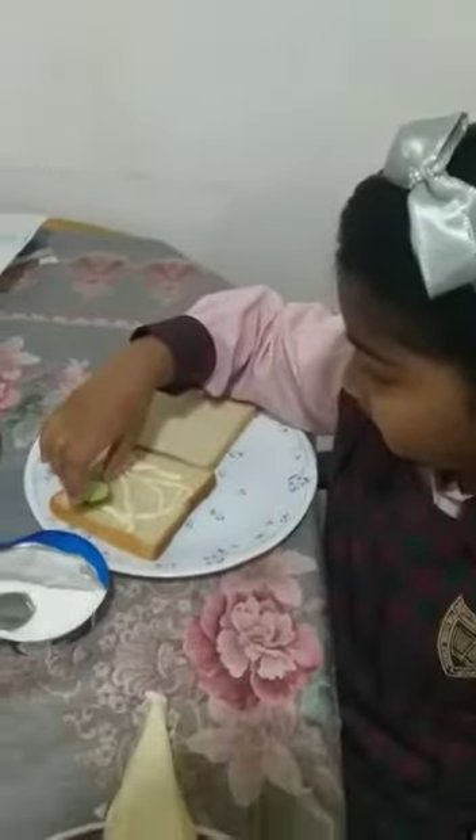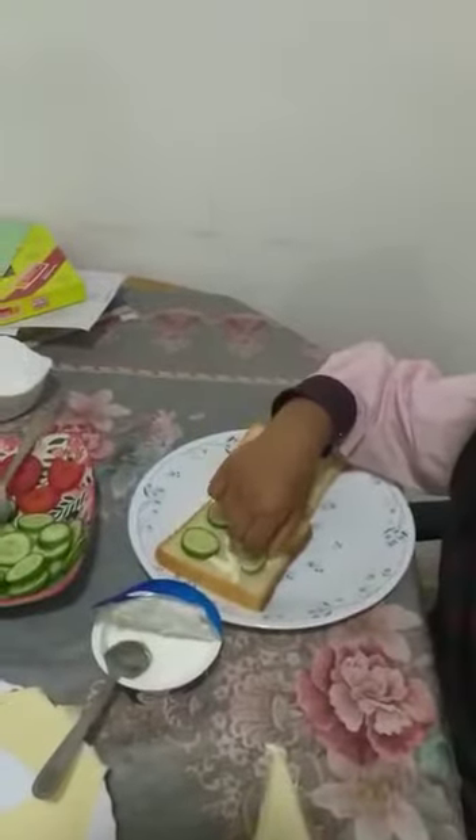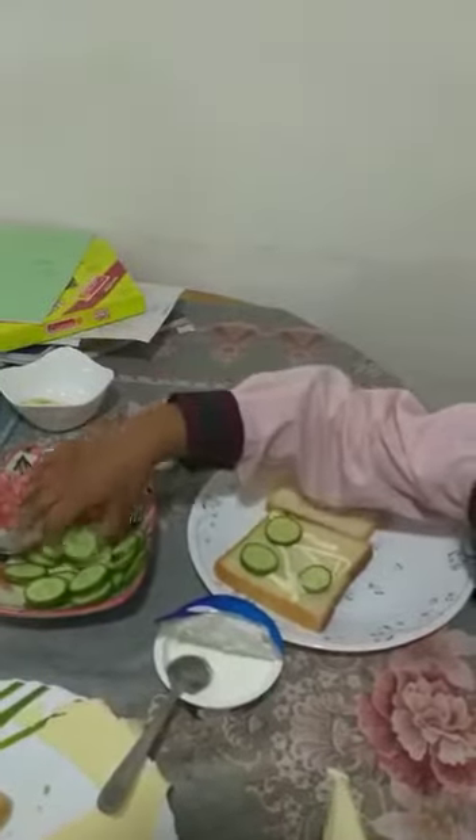Let's take a little bit of this. One cucumber. Put it in my cream. Two cucumber. Three cucumber. And four cucumber. There's four cucumber.